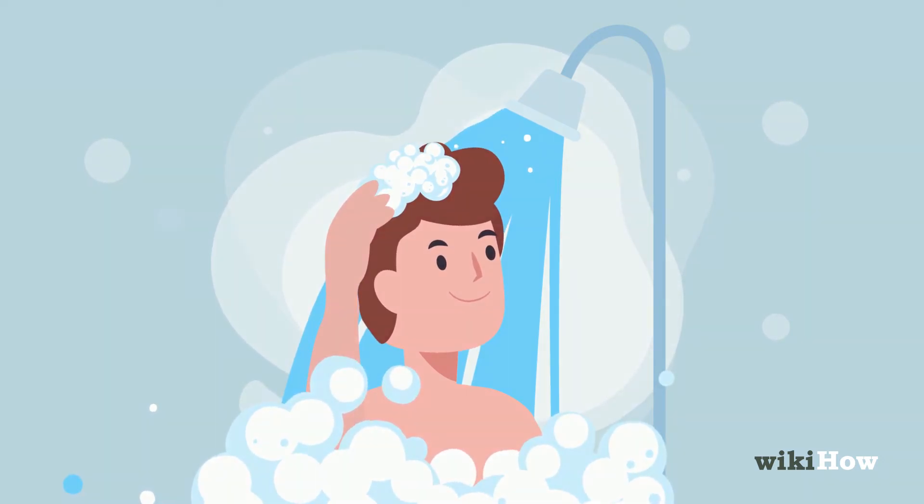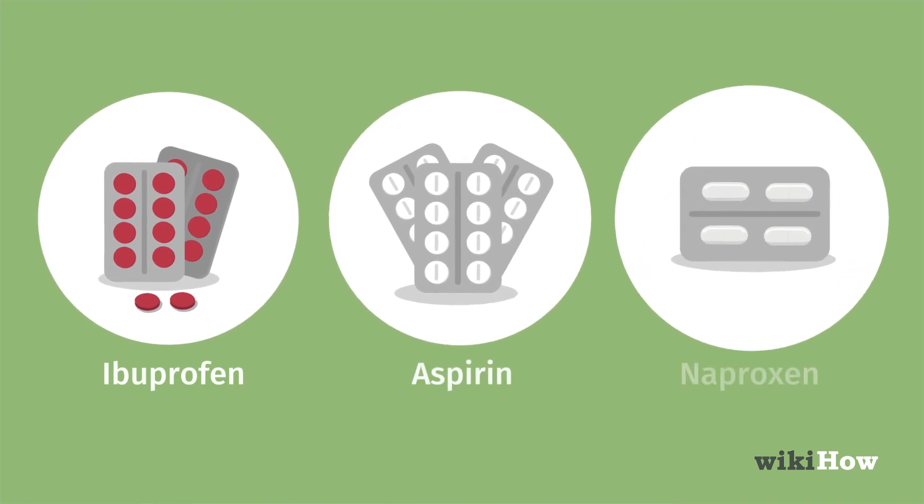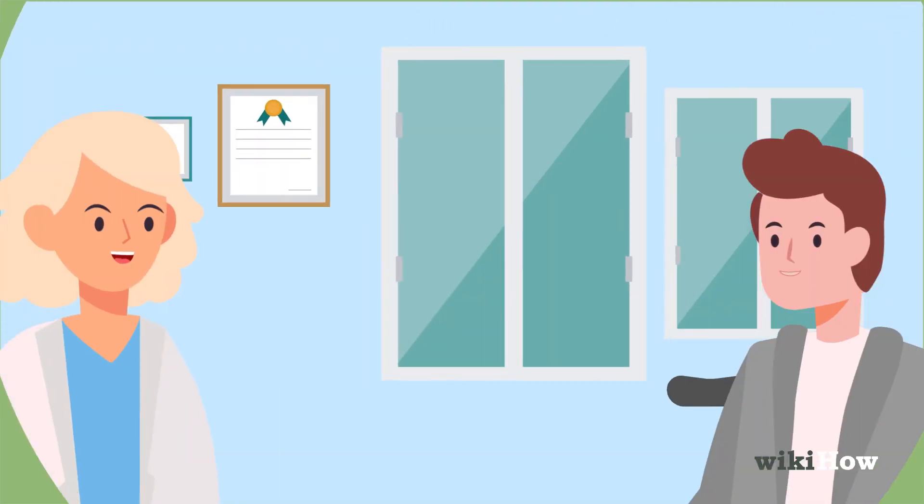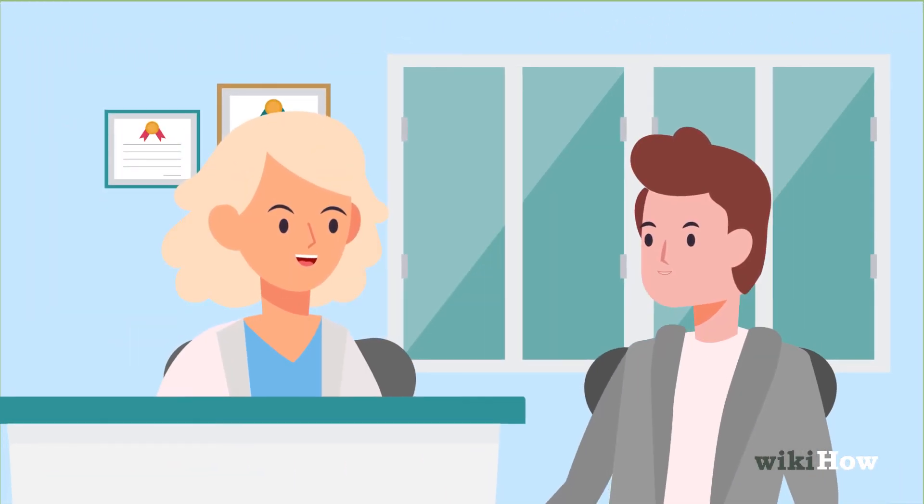If your pain persists, take an over-the-counter pain reliever like ibuprofen, aspirin, or naproxen. See a doctor if the crick in your neck doesn't go away after 2–3 days.